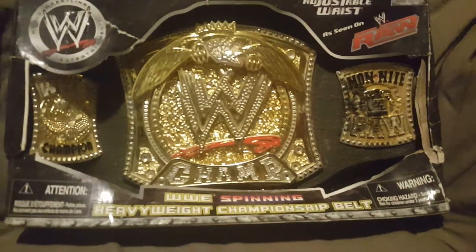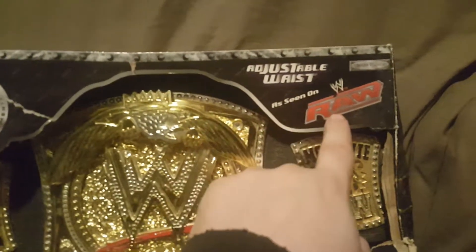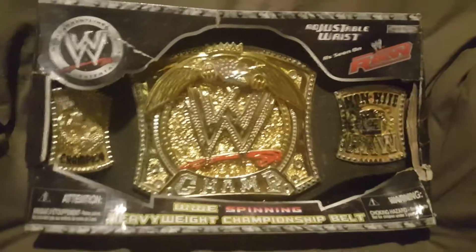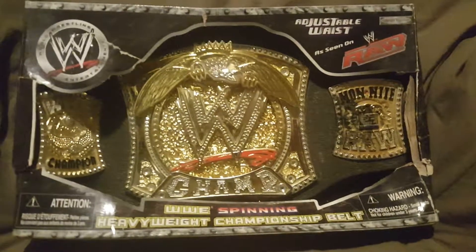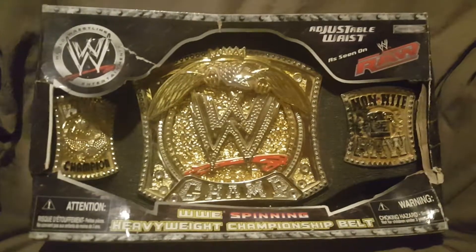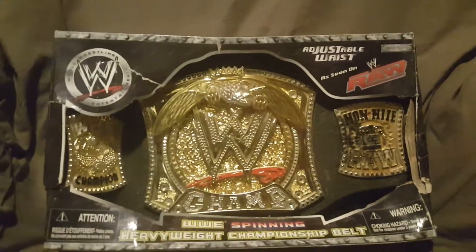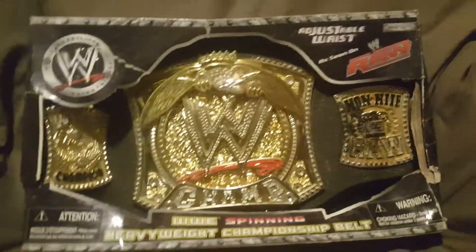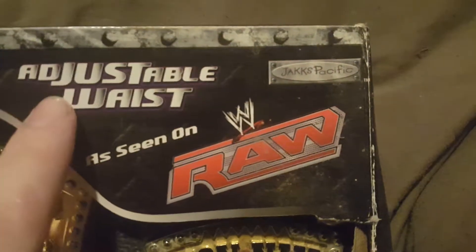Today we are looking at the WWE Spinning Heavyweight Championship Belt. This has an adjustable waist and was as seen on Raw. Normally the box will be in better shape, but I've had this for years. I wasn't going to unbox it, but then I noticed it got damaged and I needed something to make a video about. This is what the front of the box looks like - we have the Jakks Pacific logo right up here.